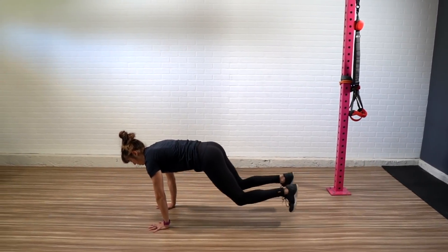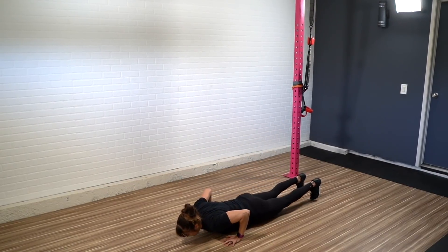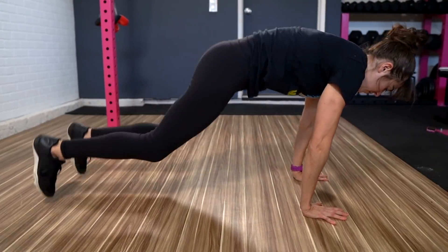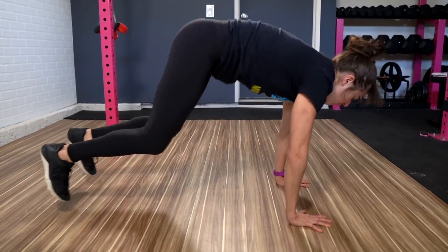Exercise number one is the tuck jump to plank tuck. This is a great core intensive cardio move. While I like the standard burpee because it includes the push-up, I also dislike it for that reason. I feel like the push-up often becomes a worm or it just slows us down so we can't get the full cardio benefit. So by removing the push-up and instead adding in a knee tuck when you're in the plank position, we can get extra core work while also keeping your blood pumping.